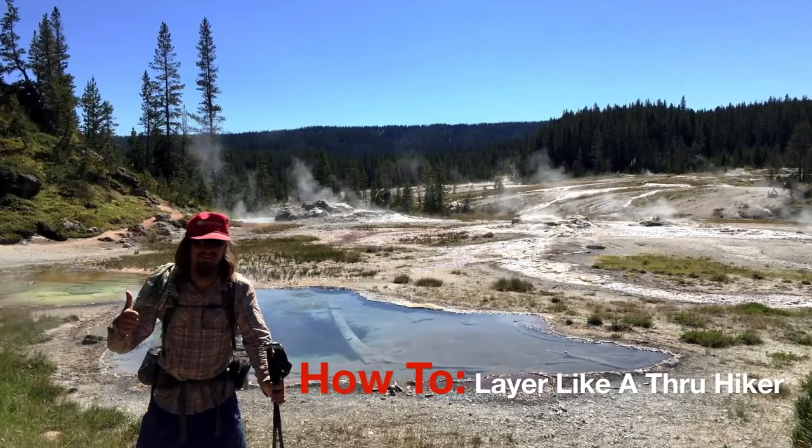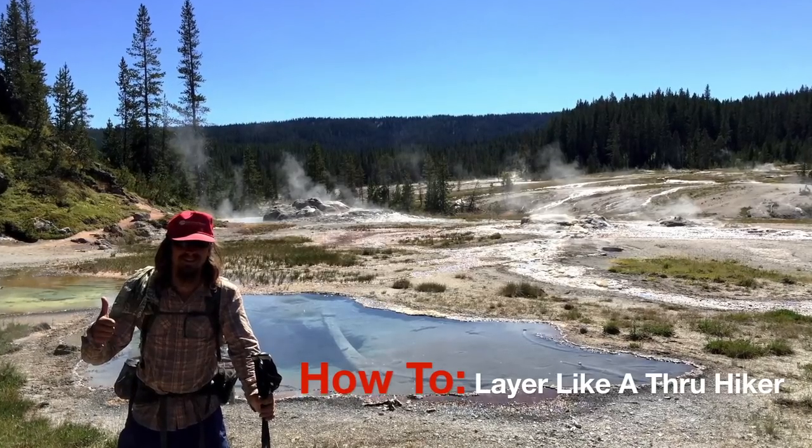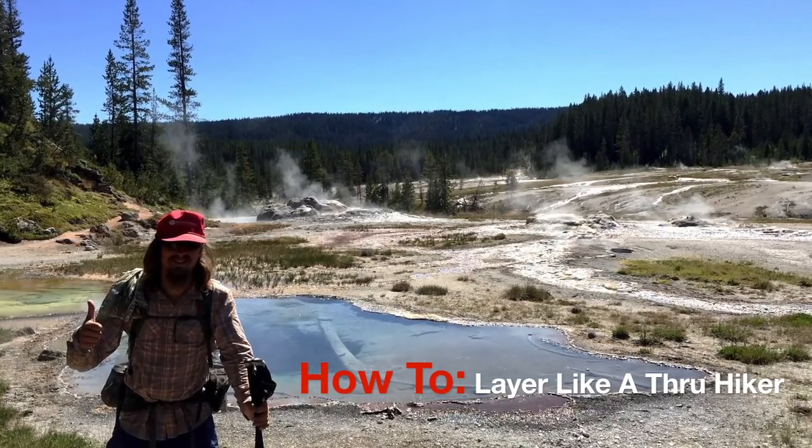Hi guys! Today I'm going to show you how to layer your clothing like a thru-hiker. Obviously this can apply to any backpacking trip you go on, but it works best for thru-hiking.